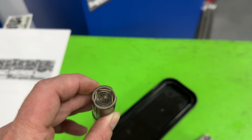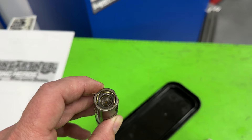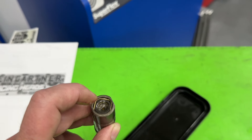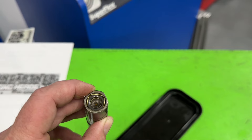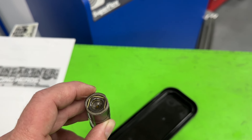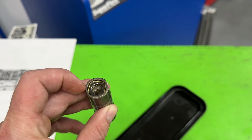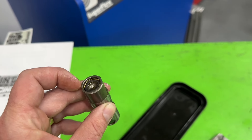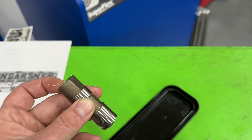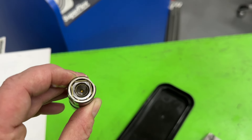On a Small Block Chevy, the way you would do it is you'd tighten down a rocker nut — you couldn't just torque the rocker studs down. Instead, you get to zero where the pushrod makes contact with the cup and with the rocker arm, and then you give it between a quarter turn to one and a quarter turn, depending on what you like. That pushes the pushrod cup down. So the Small Block Chevy was adjustable; the LS is not — your adjustability just comes from pushrod length.